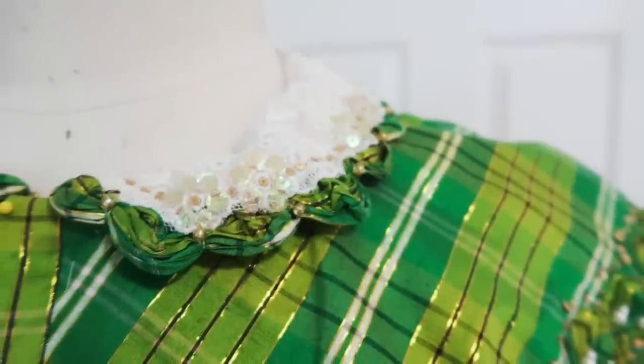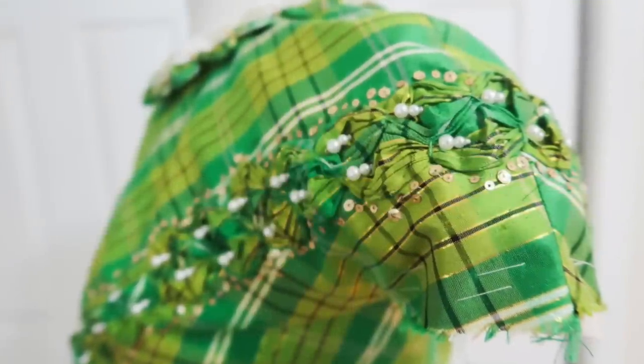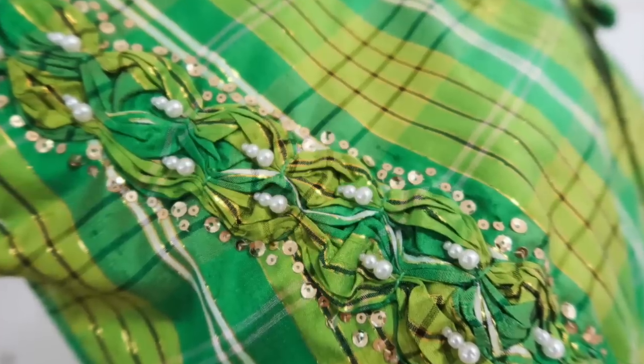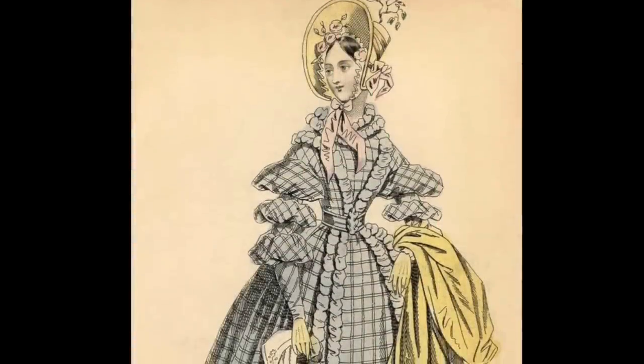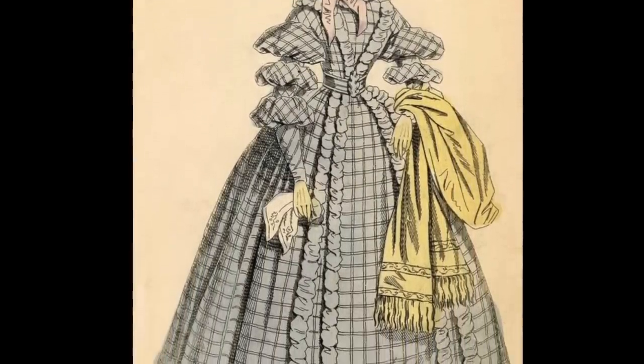Since that wasn't eye-catching enough for me, I decided to decorate it with several yards of handmade puff trim, which is outlined with tiny gold sequins and decorated with artificial pearls. This project was inspired by a fashion plate that I found while browsing Pinterest, as you do, along with my desire to use this fabric, which has been sitting in my stash for a couple of years now.